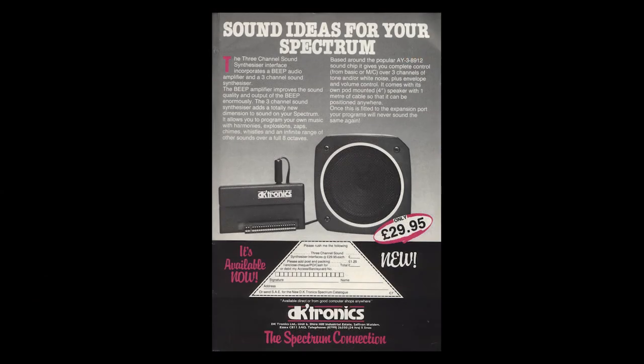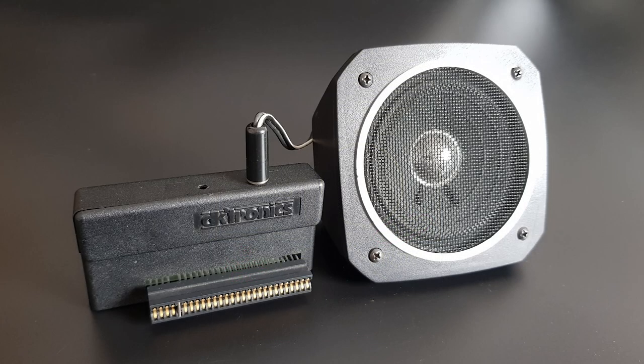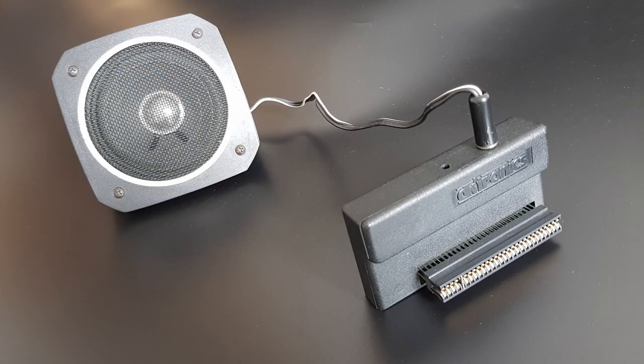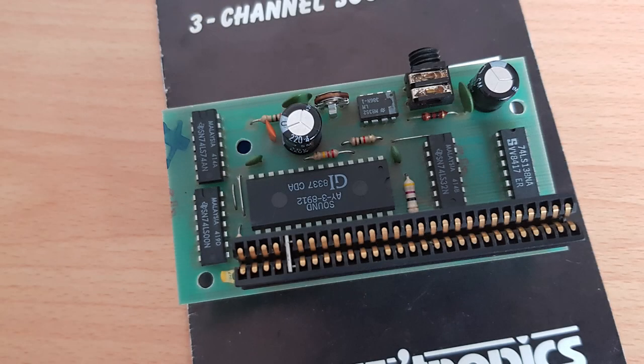Introduced in 1984, this small interface plugged into the back of the Spectrum and came with a sizeable external speaker that looks a bit like the ones you used to get with car stereos back in the day. The unit outputs the Spectrum's beep through this speaker too, but upon first trying this it didn't work. Opening up the interface gave us a look inside, and we can see the AY chip sat there. A quick clean and a squirt of proper alcohol seemed to fix this.